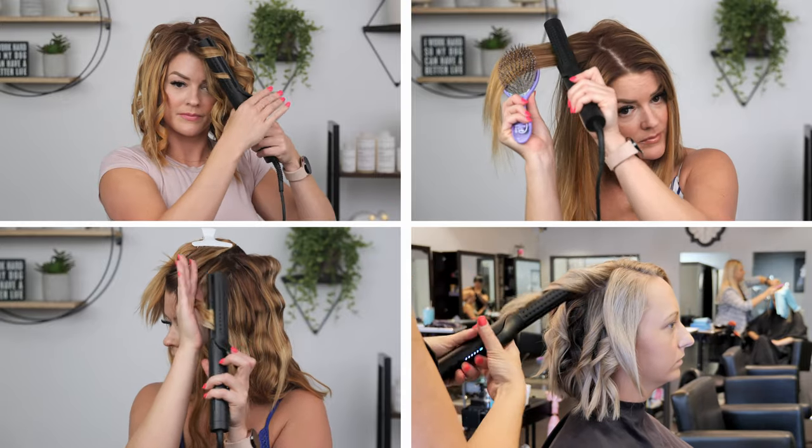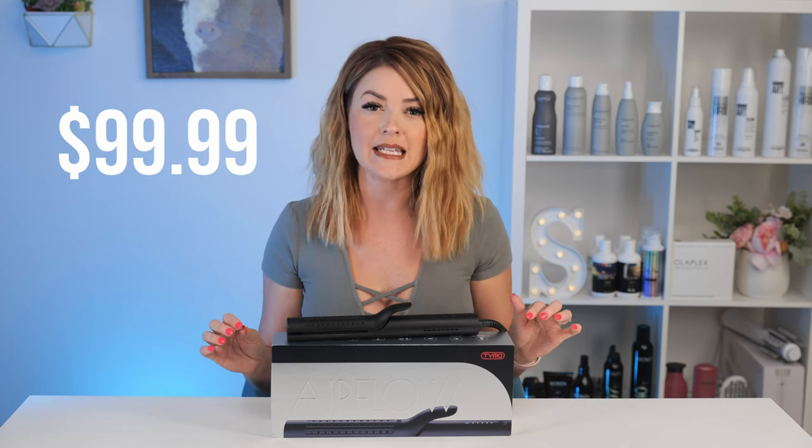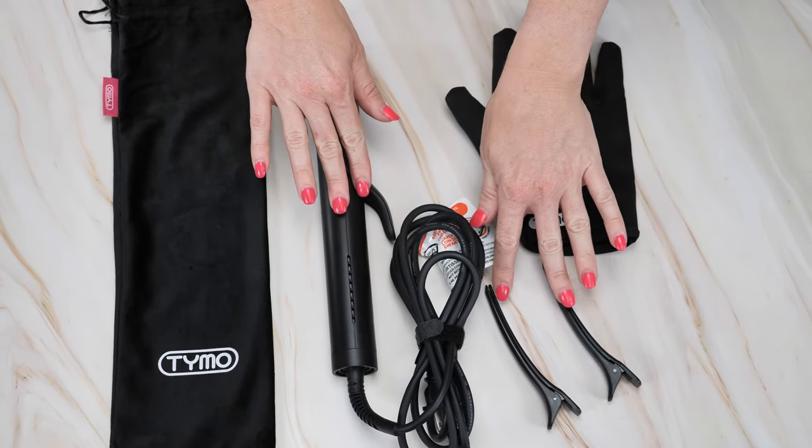I'm going to be showing you guys four different looks you can achieve with the Tymo Airflow and talking about all the reasons I have fallen in love with this hot tool. I'll be breaking down all the features of this iron while showing you the different looks you can achieve with it. This is a very affordable iron right at $99.99. It comes with a carrying case, clips, and a glove — and the fact that you can get different looks with just one tool is a complete game changer.